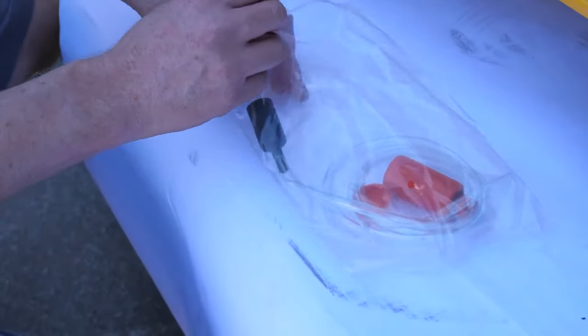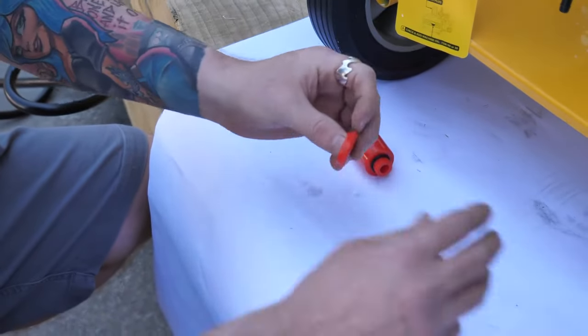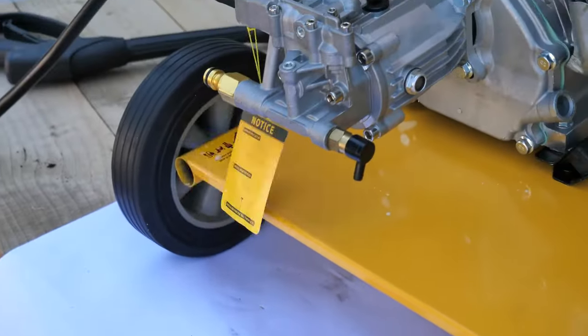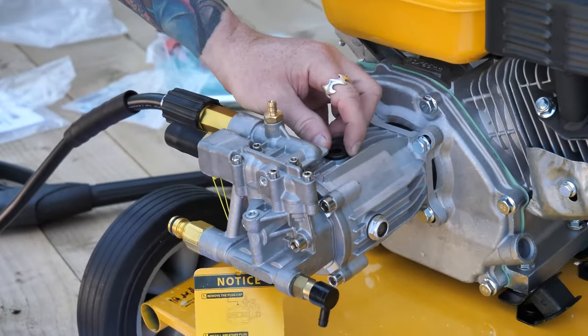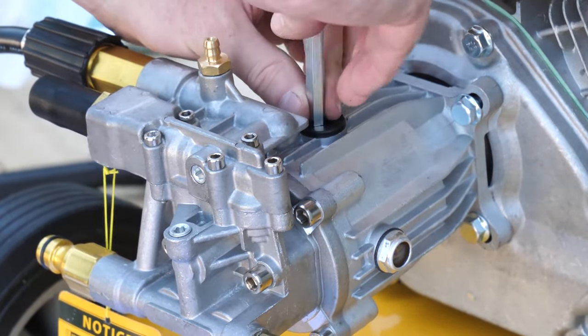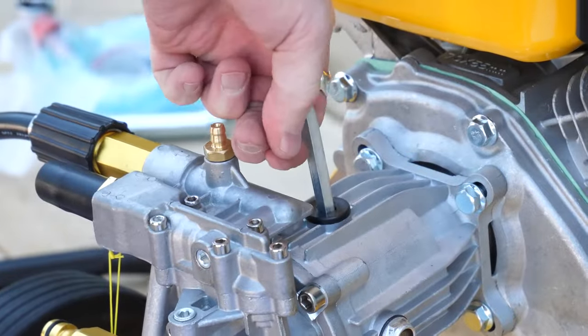One of the most important steps before using your pressure washer is to fit the breather cap to the pump. You'll find in the top of the pump a black stopper — this stops the oil in the pump from coming out in transit. We need to take this out using the allen key provided.